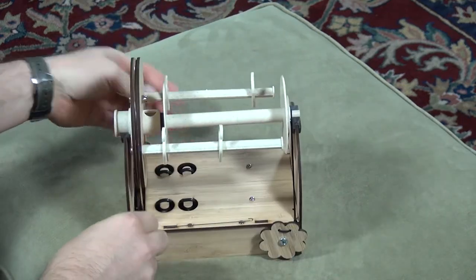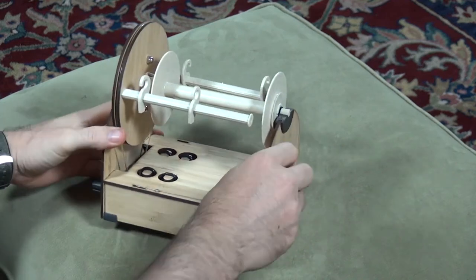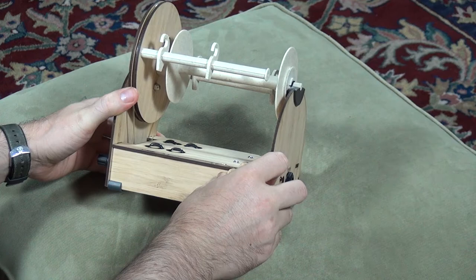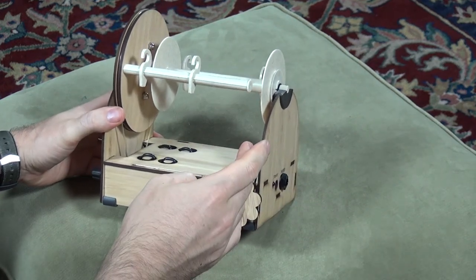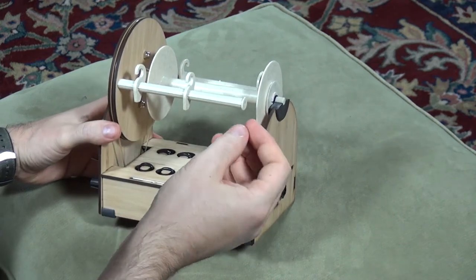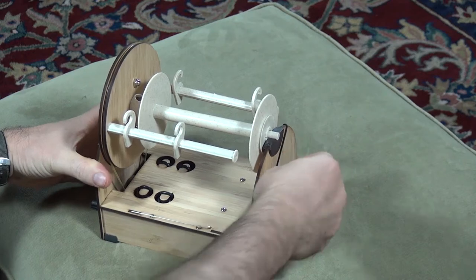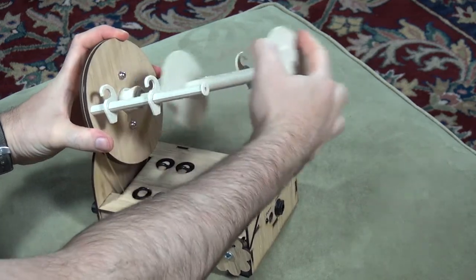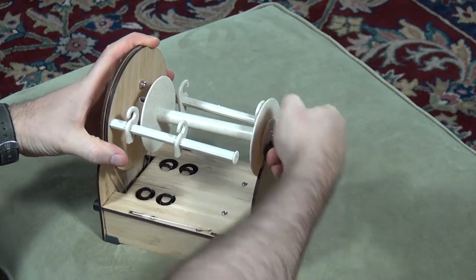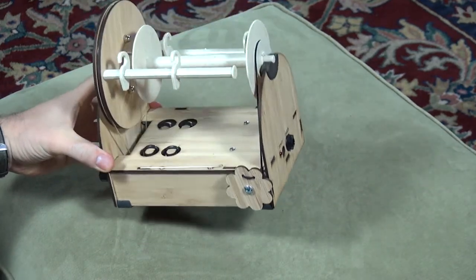Now I'll show you how to actually change the bobbin. It's a scotch tension design. You adjust the tension and uptake with this knob, but usually you get your bobbin set to a certain tension that you like. Because I've used this elastic band, you don't actually have to adjust the tension anymore when you change it. You can quickly take off a bobbin, put a new one on, and your tension is just like you had it on the previous bobbin, so that makes changing bobbins much quicker.